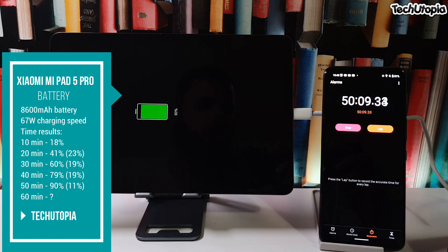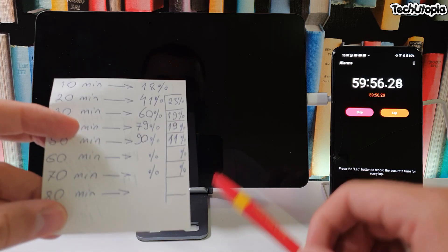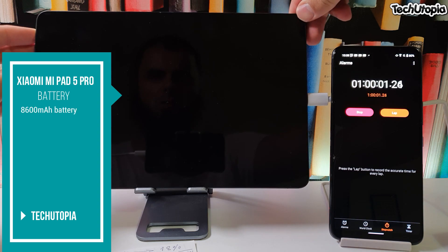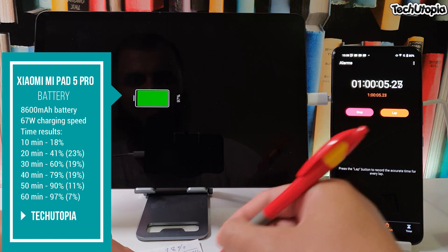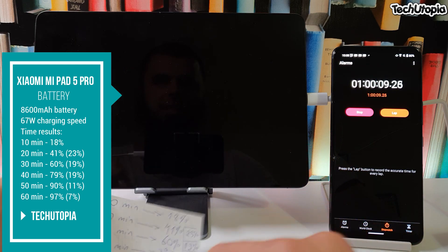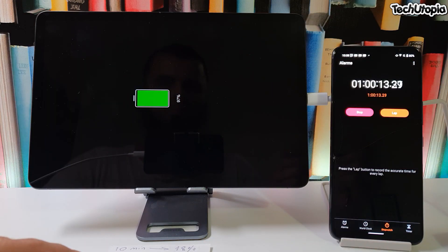Coming to exactly the 60-minute mark — let's see how much it charged in these last 10 minutes, from 90 percent: it's at 97 percent. Seven percent gained in that 10-minute window, from 50 to 60 minutes. Very interesting. Three percent left — it's probably going to finish under 70 minutes. Crazy — the fastest charging tablet in the world for sure.